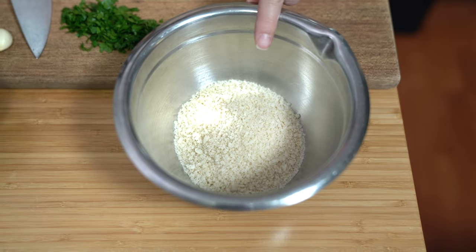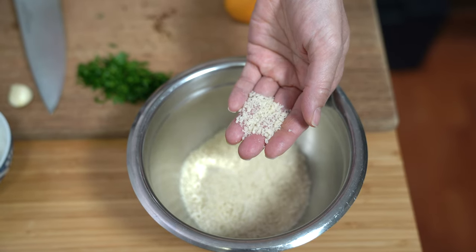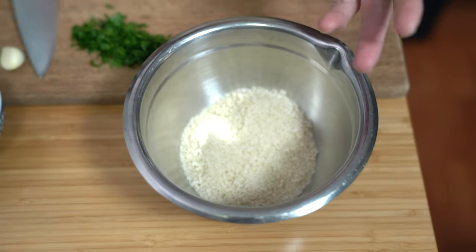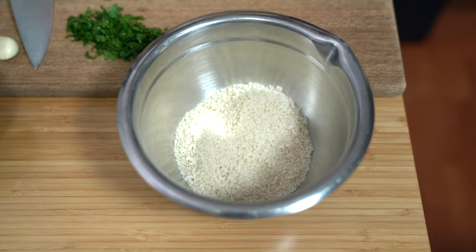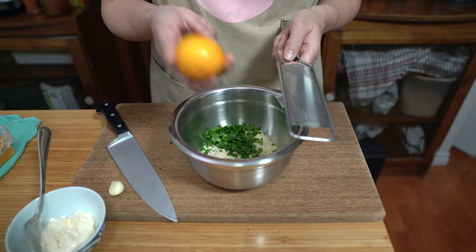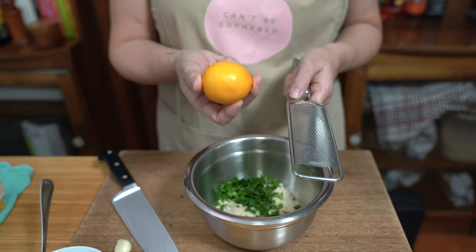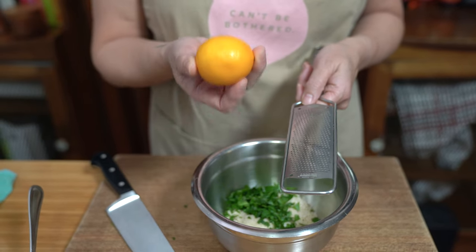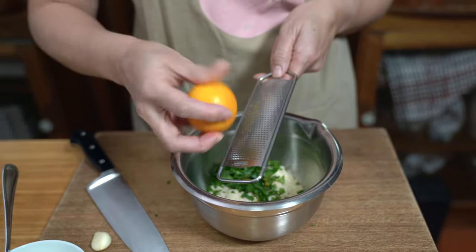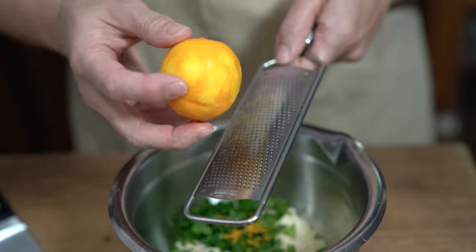I have three-quarter cups of panko — panko is just a Japanese bread crumb. I like to use it because the pieces are bigger than regular bread crumb and it's just the whites of the bread, not the crust. You can use a coarse bread crumb if you like. I'm adding my parsley and using a Meyer lemon — they are a little bit more sweet than a regular lemon and I just love the fragrance. We're going to zest the whole lemon into the bread crumb mixture, about a teaspoon of lemon zest.